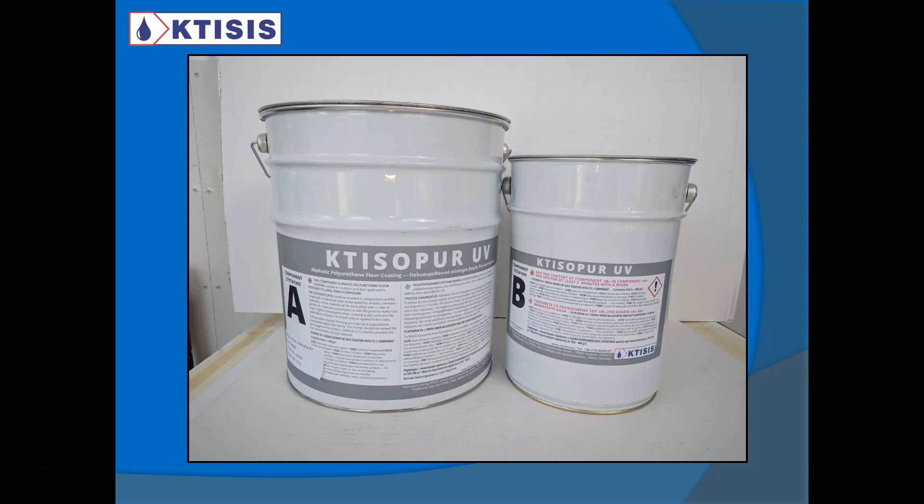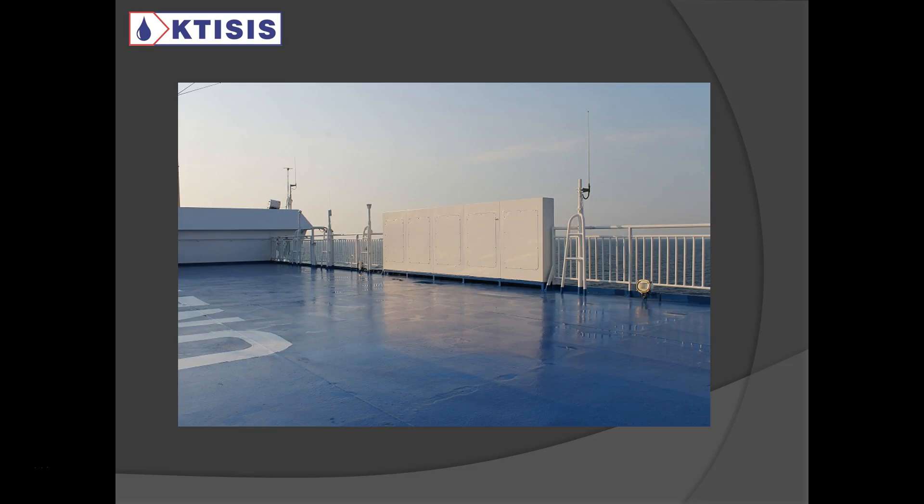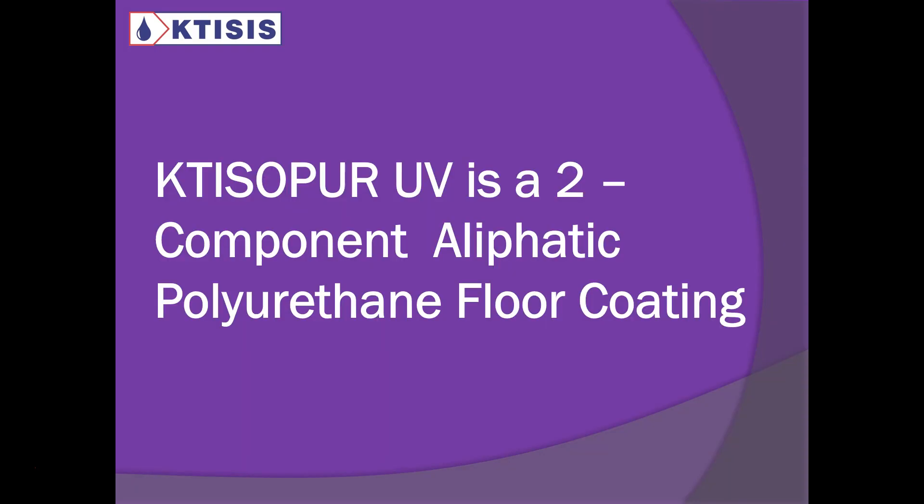The solution is this product here. The name of the product is Ketisopur UV, as in polyurethane UV-resistant. Here is a first picture of our product — this was applied on the top of a ship deck. It is color-stable, does not go yellow. It's a very long-term, resistant to extreme sunshine floor coating. It is a two-component aliphatic polyurethane floor coating. I'm going to stress the aliphatic part, because not all polyurethanes are resistant to UV rays — aliphatic polyurethanes, like this product here, are resistant.